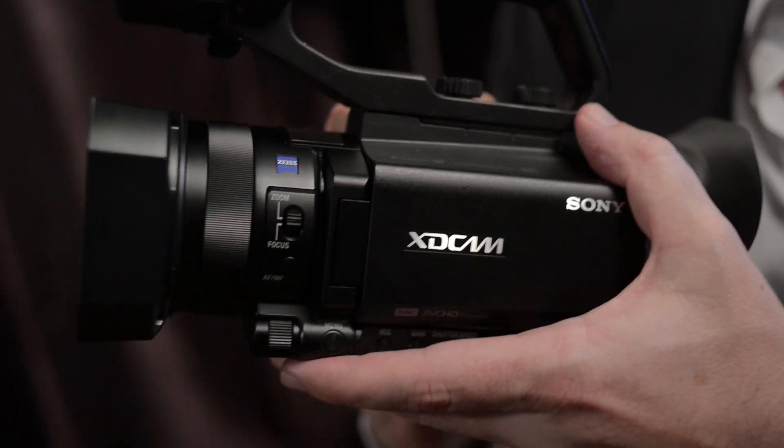Hi, I'm Alistair Chapman. Very quickly, this is Sony's new PXW X70 camcorder. What do I like about this? First of all, image quality.